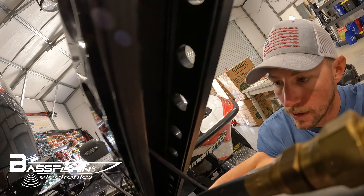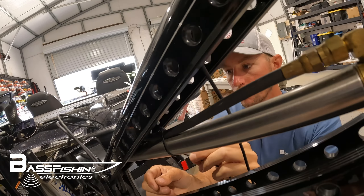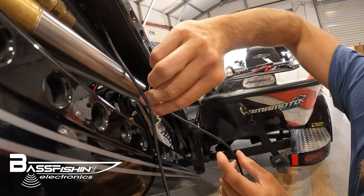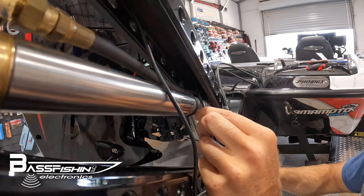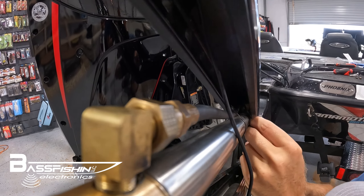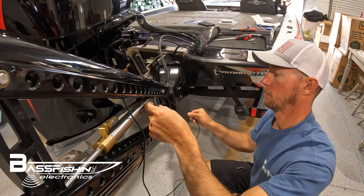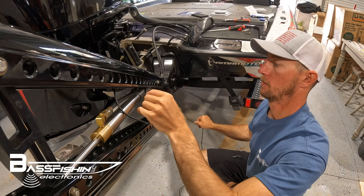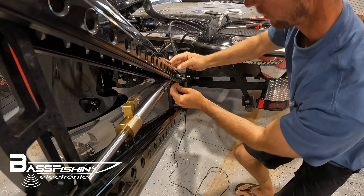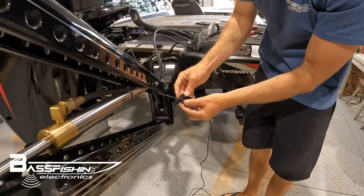Now we want to run our wire along with the hydraulic tube, as close to it as possible, through the top of the channel and on top of the piston. We're going to use our last sticky pad right down here at the base of the pole.